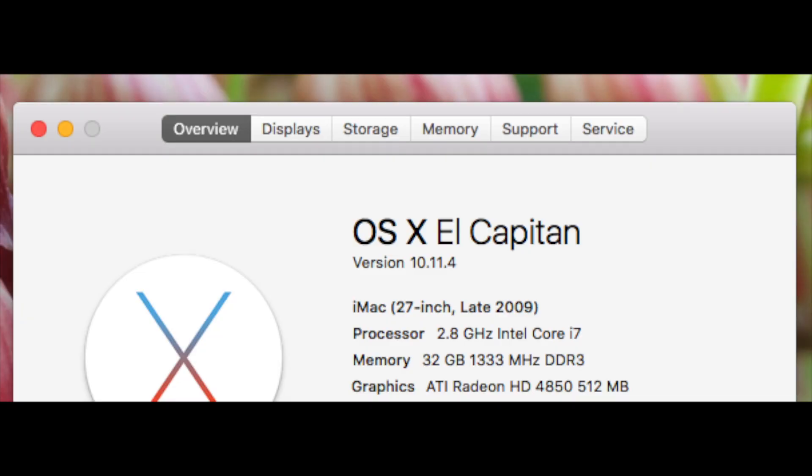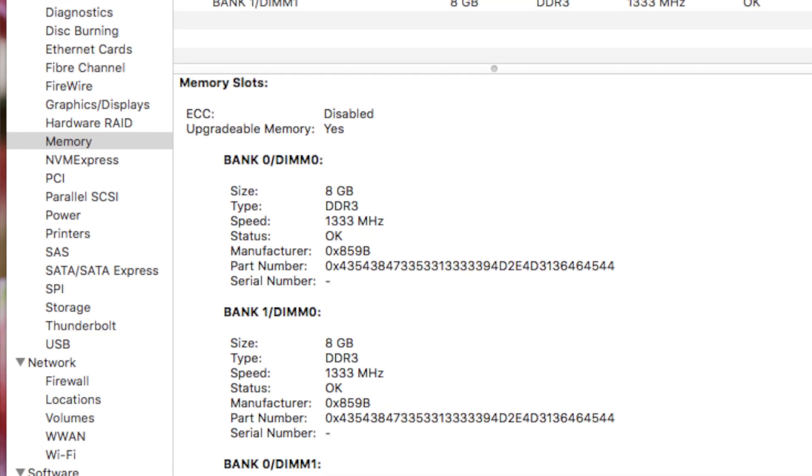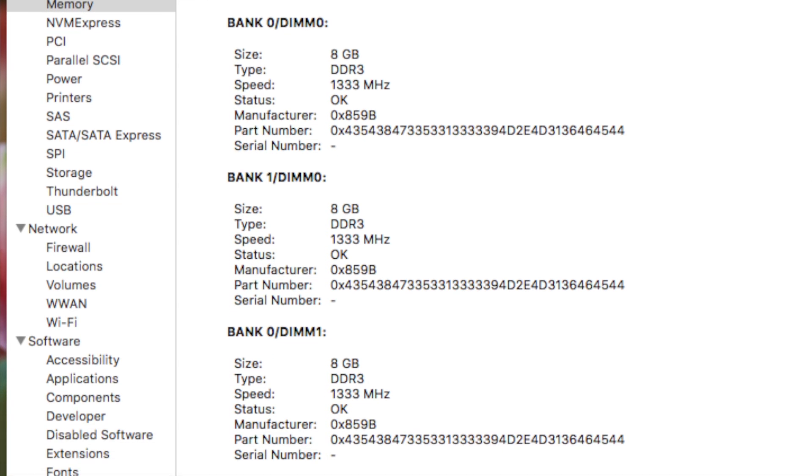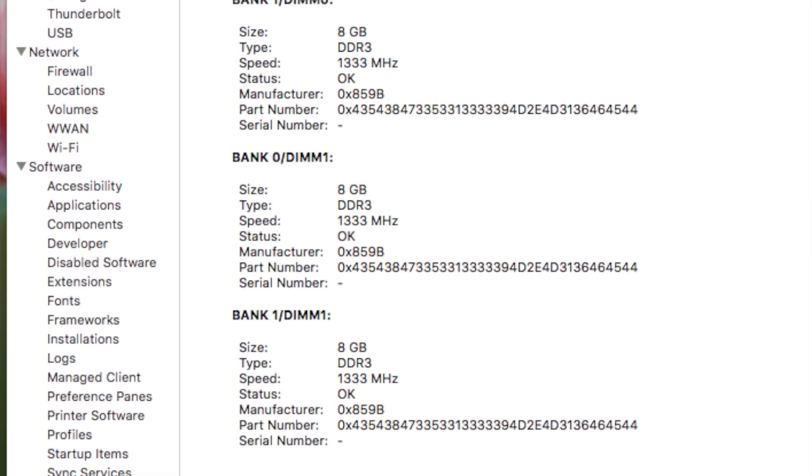My computer was starting to hang. I have upgraded my OS to the very recent one and I have joined the Mac beta program. So if I can run it, I think anyone with the same computer should not have any problem.